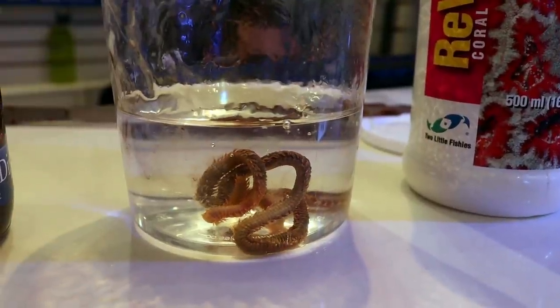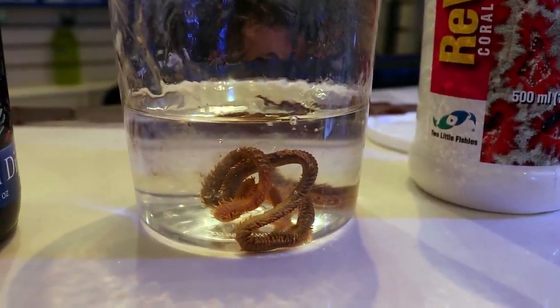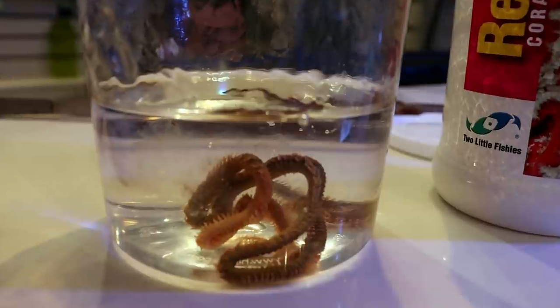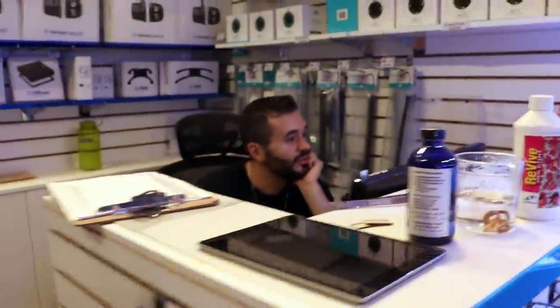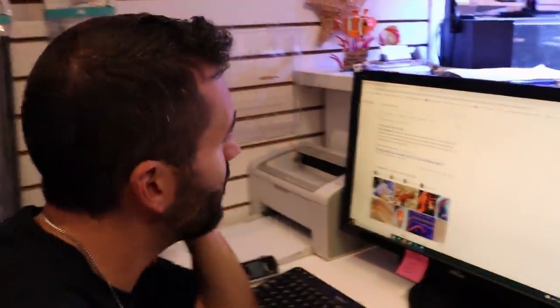It's called an orange worm. I don't know the scientific name — maybe March can put it up as a pop-up on the YouTube video. Orange worm reef tank — also known as the orange worm or clam worm. It's a predatory marine worm that preys on snails, mollusks, and clams.